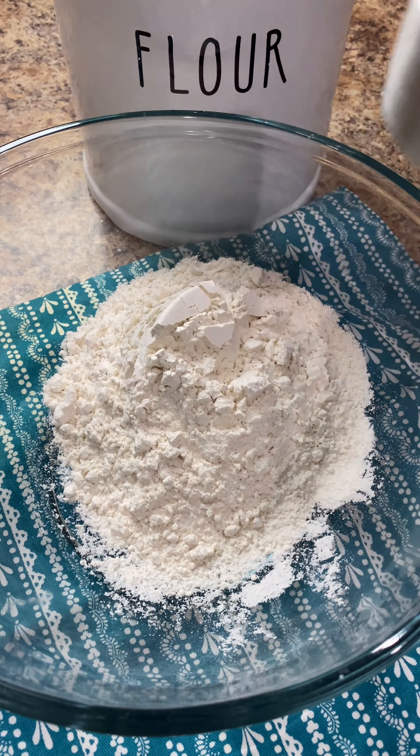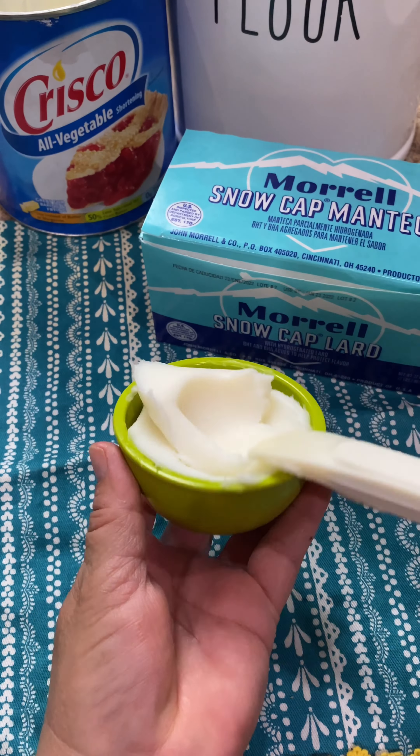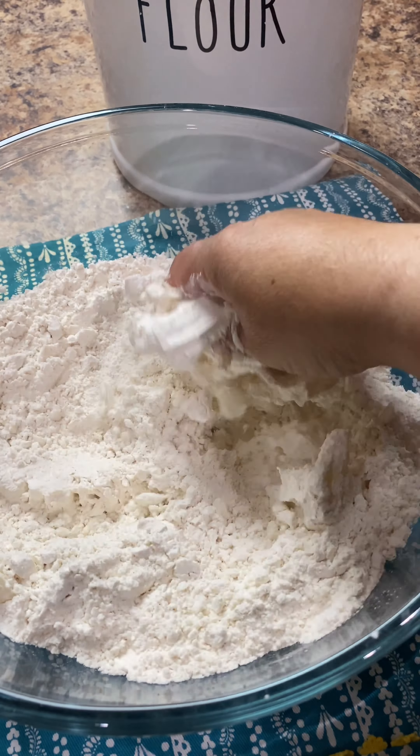Start by adding three cups of all-purpose flour to a bowl, one teaspoon of salt, half a cup of shortening, lard, or a combination of both. Add it to the bowl with the rest of the ingredients and mix it in until it's completely incorporated with the flour.